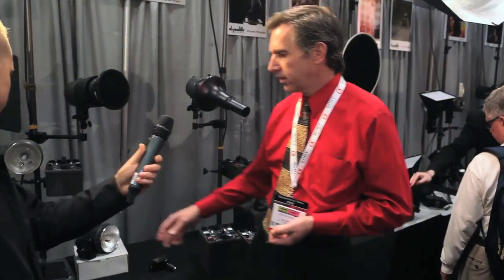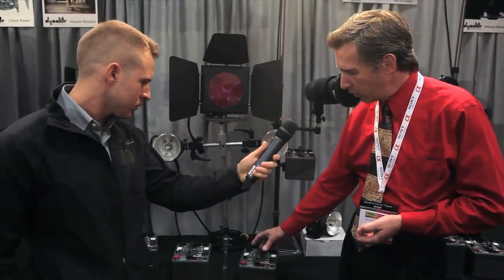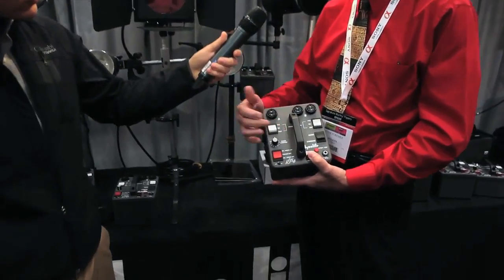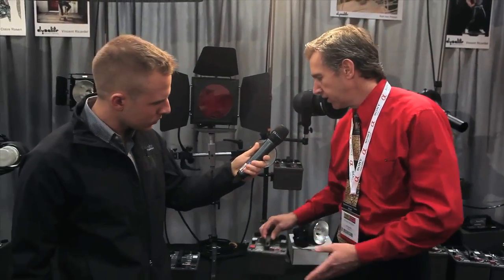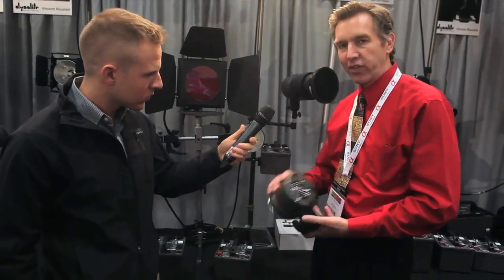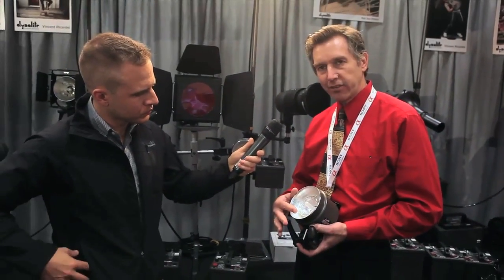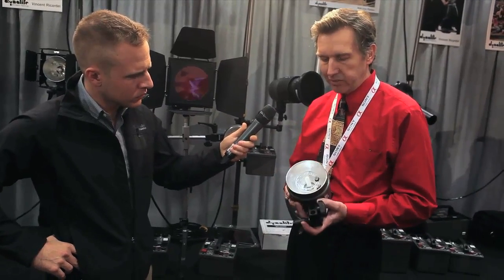Going down the line, these are the non-radio versions, or the basic models. It's three head outlets rather than four on the deluxe, and it has just modeling light on/off rather than variable. The flash head to go with that would be this one — it's always been the most popular. It has a built-in reflector so that the flash tube is always protected; it really takes a lot of abuse. This is also the head that's featured in that kit I mentioned.